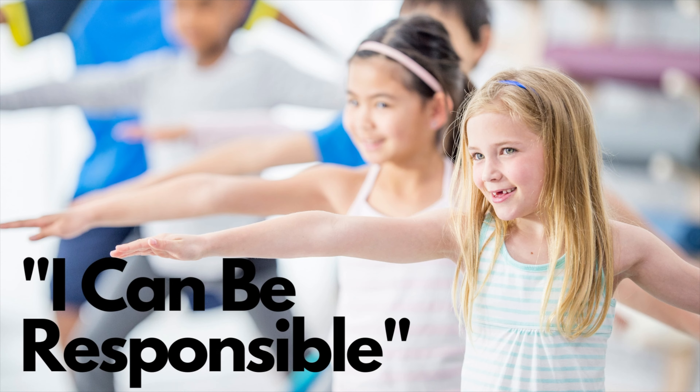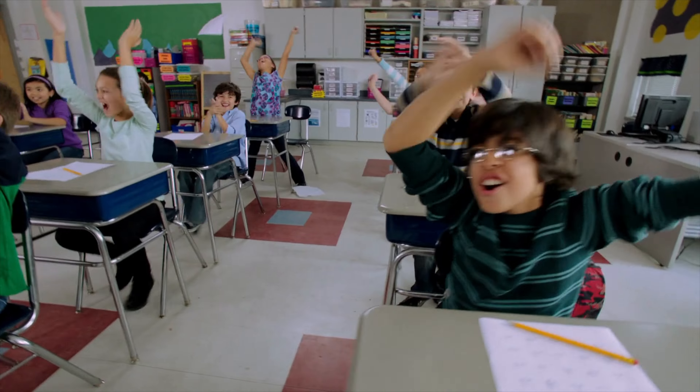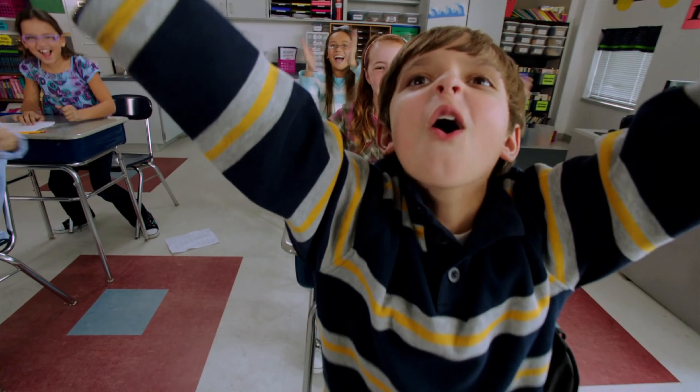If you would like to add positive self-talk to your Warrior II practice, ask your students to say, 'I can be responsible.' Remember to make yoga and mindfulness time with your students your own. Keep it simple and always practice with the children.